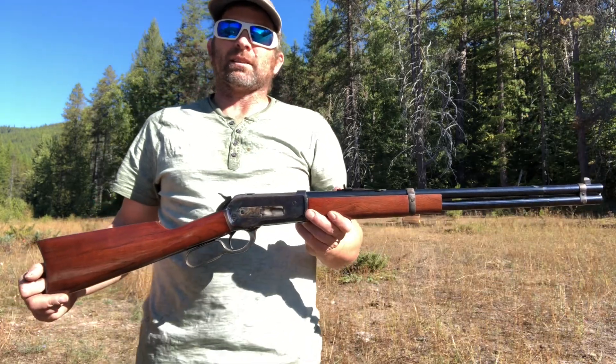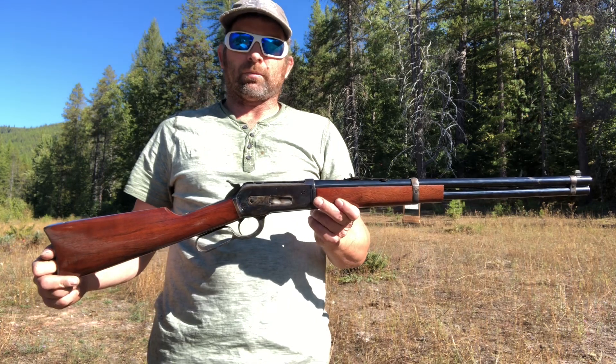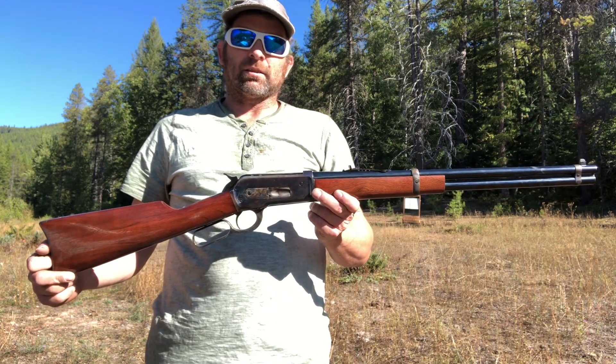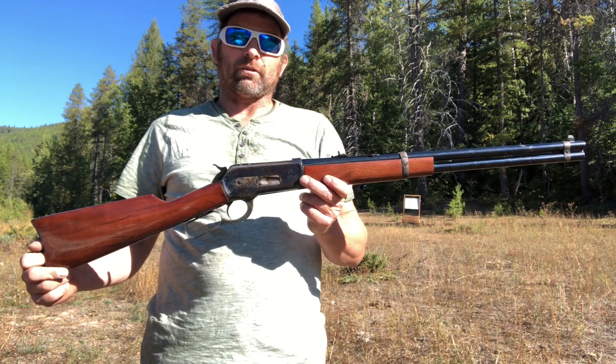Big thanks out to all the subscribers. Got with us here today an Army Sport model 1886 Winchester replica chambered in 45-70 government.